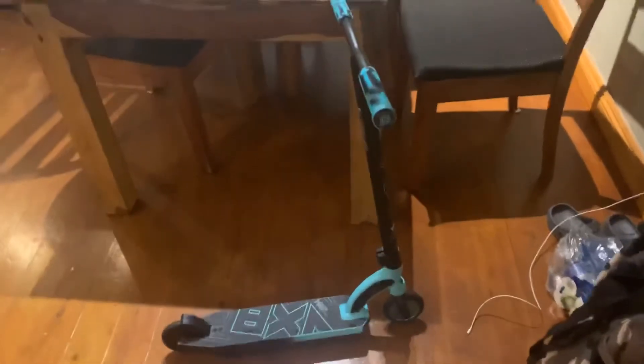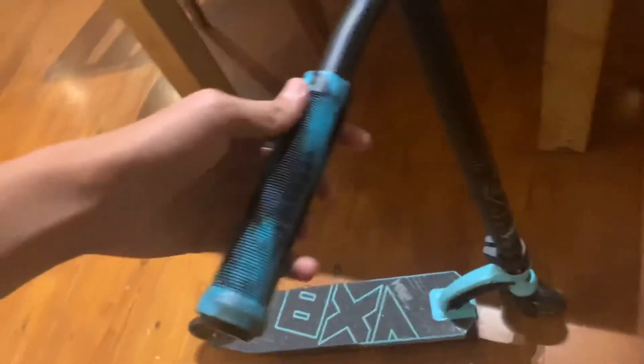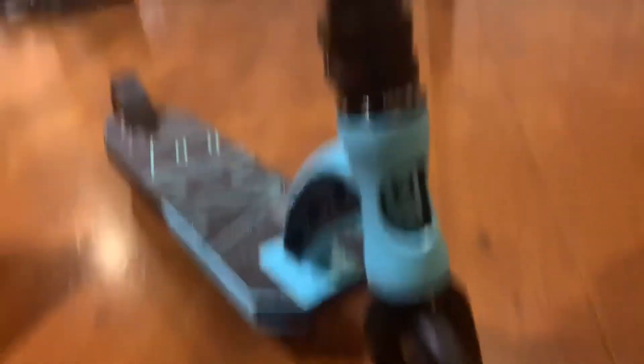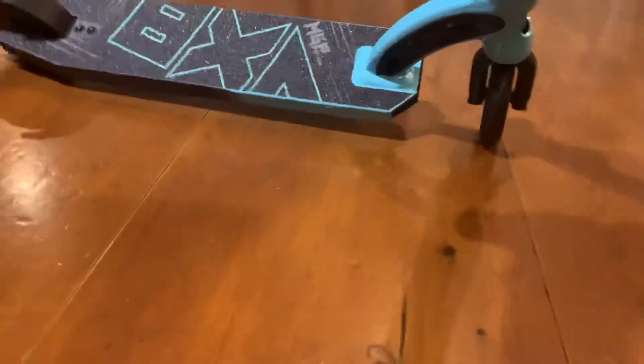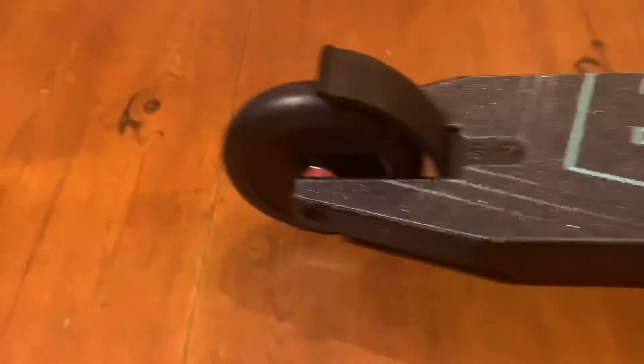Here it is — the MGP VX8 Pro scooter. You can see these op grips, MGP logo on the stem, sick wheels, the X8 logo on the grip, and aerodynamic holes for tail whipping and like backups.